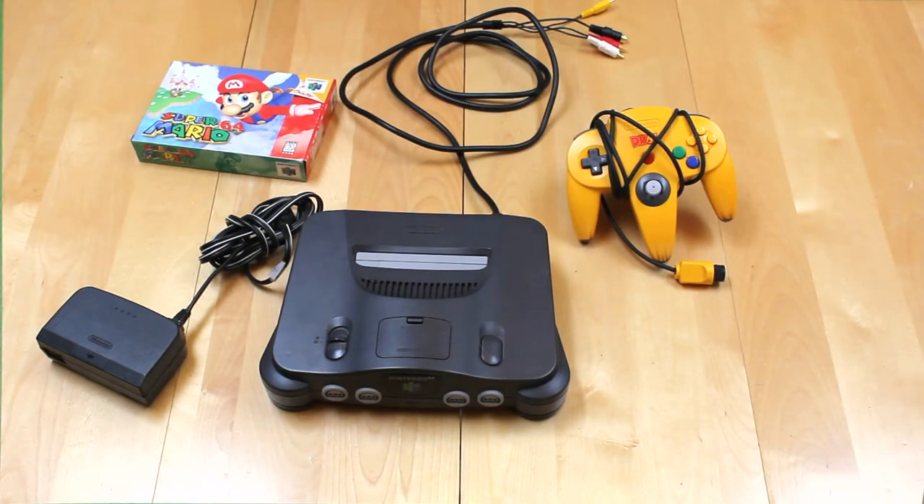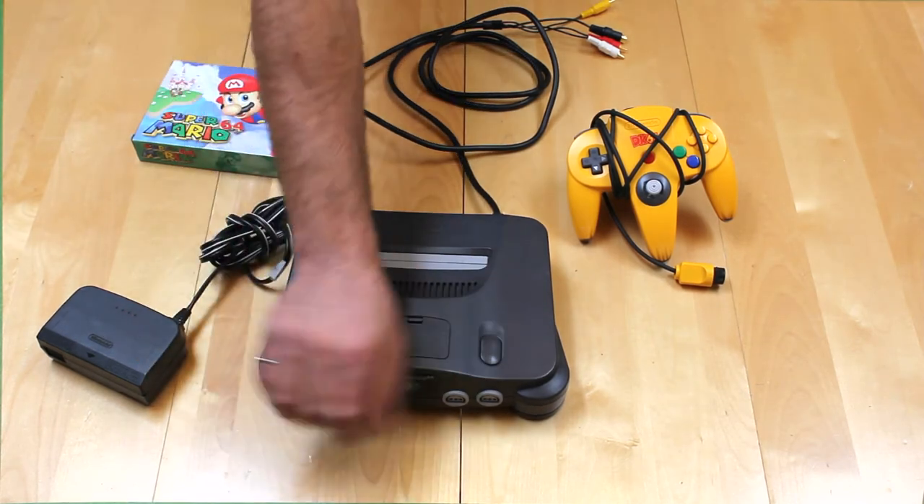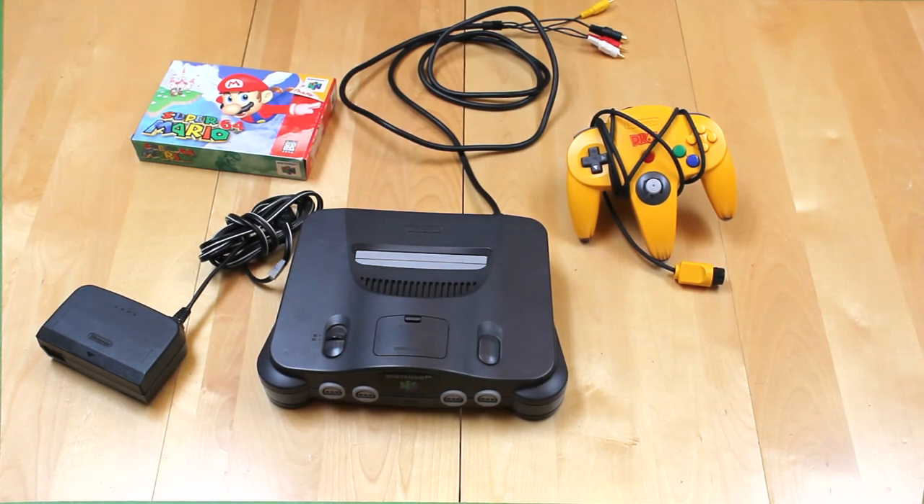Ah, the N64. Who can forget the first time they picked up Super Mario 64 and had no freaking idea how to hold that mess. This came out roughly mid-90s — I think '96. Nintendo sort of sticks to a six-year cycle more or less. It was a 64-bit system that came out when a lot of systems were switching to CD-based systems. The PlayStation had come out around this time. Things were switching to disc-based — the Dreamcast was out around this time as well. But Nintendo stuck to the cartridge-based system and built an outstanding product that still plays well.